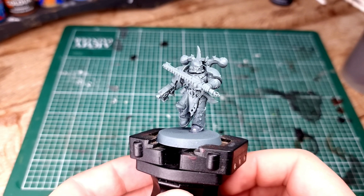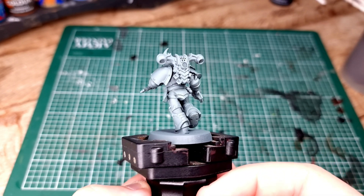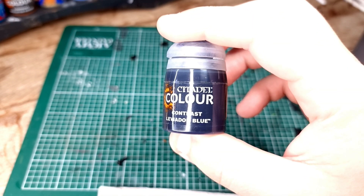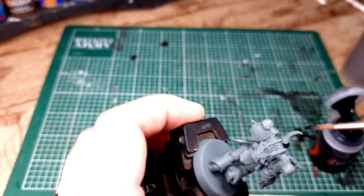First things first, you need to undercoat your model and today we're going to use Mechanicus Standard Grey as our base. Next up, you're going to need Leviathan Blue Contrast, and this is a dark blue.